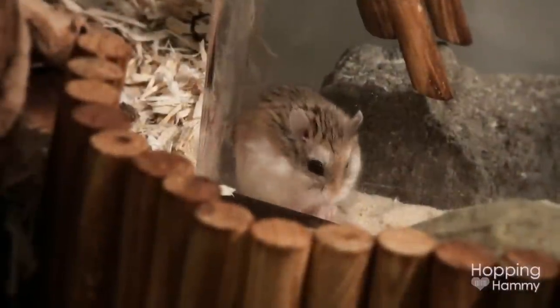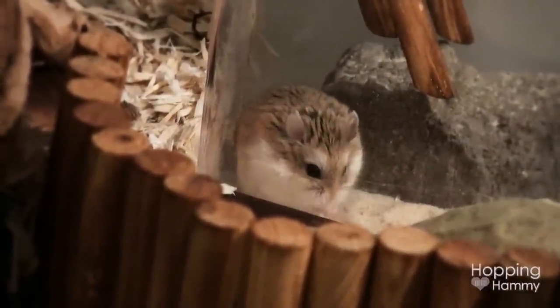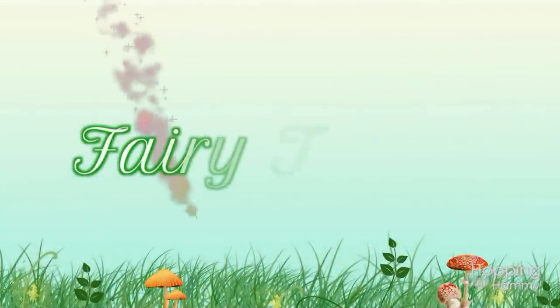I thought I would do a little bit of a reveal on that so that you can understand what these pet products are that I'm going to be showing you and how they'll be used in that theme. So the theme is going to be — drum roll please — the theme is going to be a fairy theme.